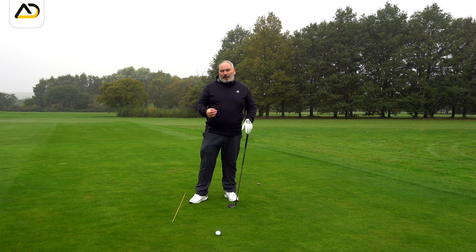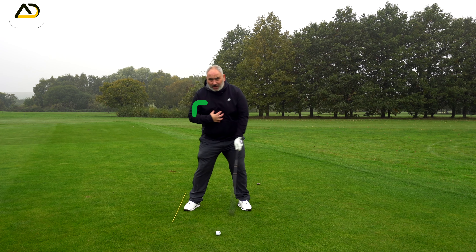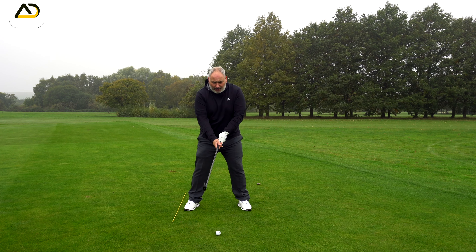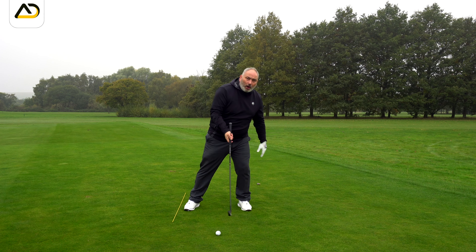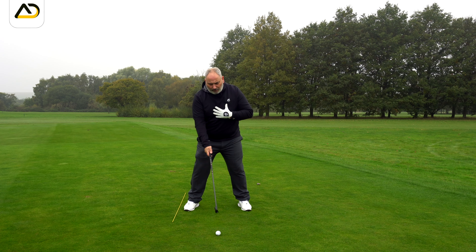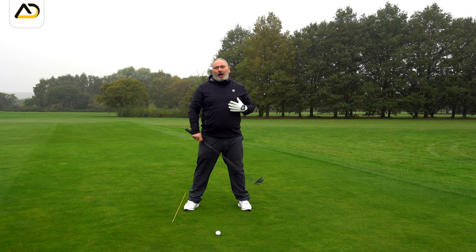At the same time as the correct turn, there needs to be a tiny bit of forward bend to the side, which gives us time to get back to the golf ball. If we are too left-sided or left-bended, we're going to be on top of the ball very quickly even if we have great arm structure. We want to feel the spine turned across and behind the golf ball.